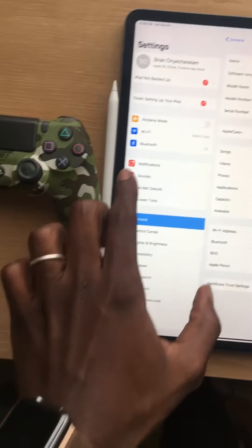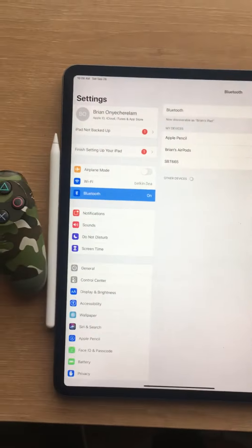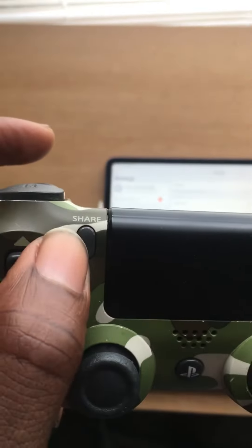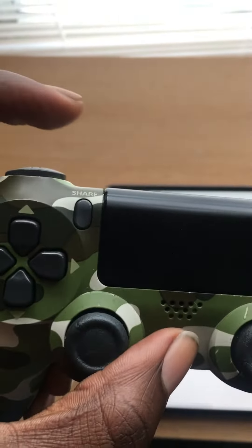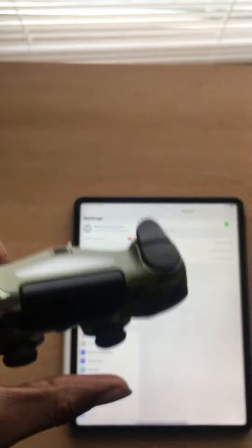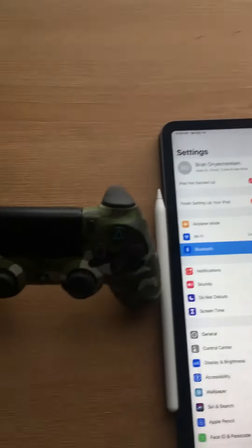All you got to do is go to Bluetooth, and you got to hit both the share button and the middle button at the exact same time. Then the controller is going to flash, and once it flashes, it's going to connect. Let's do that.